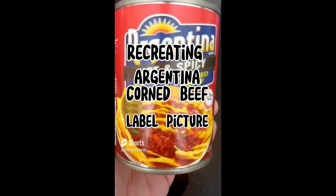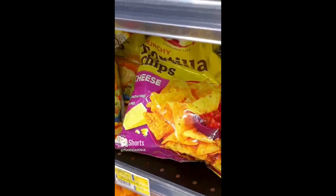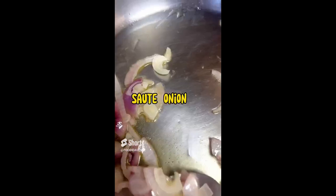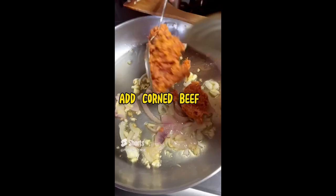Today I will be recreating the Argentina corned beef label picture. So first we grab what we need: the Argentina corned beef, the tortilla chips, and of course the cheddar cheese spread. Then we cook our corned beef as usual, sautéing it in garlic and onion.